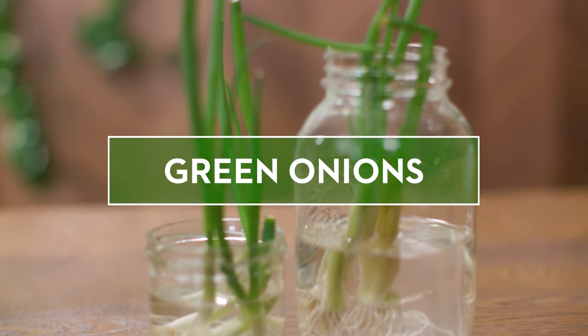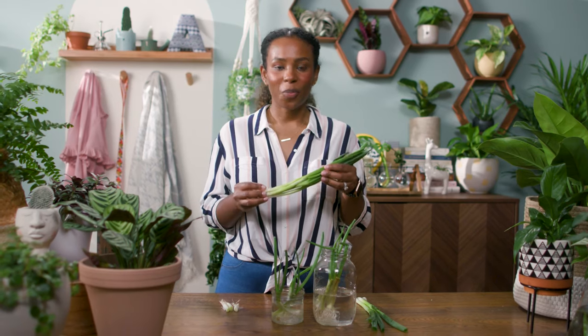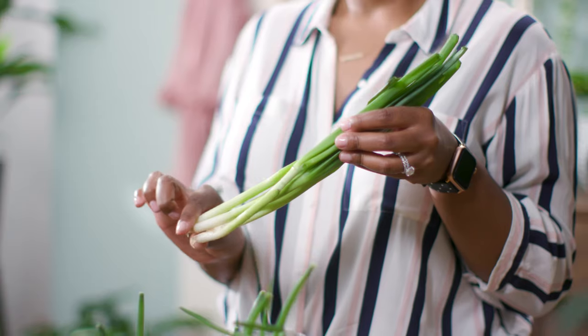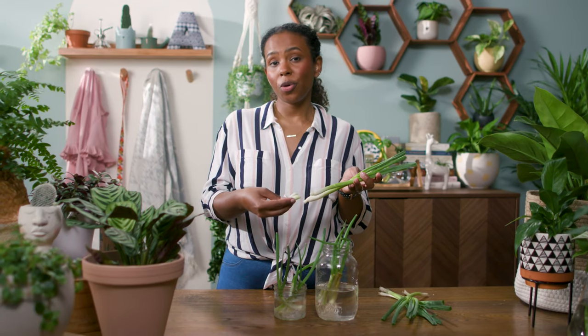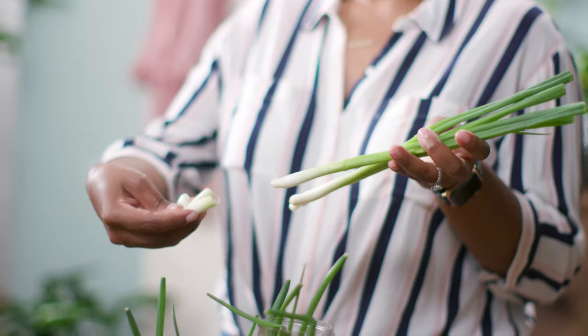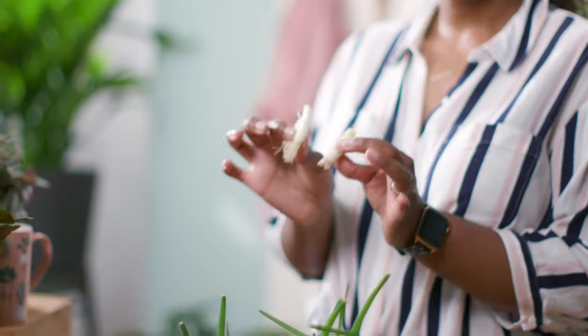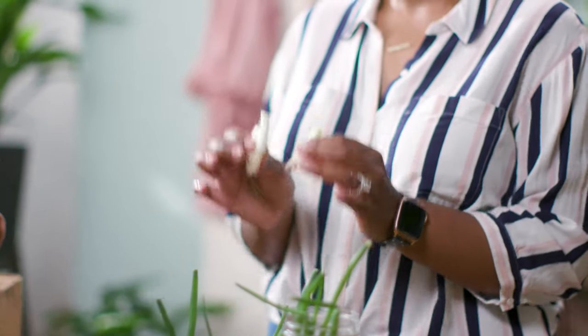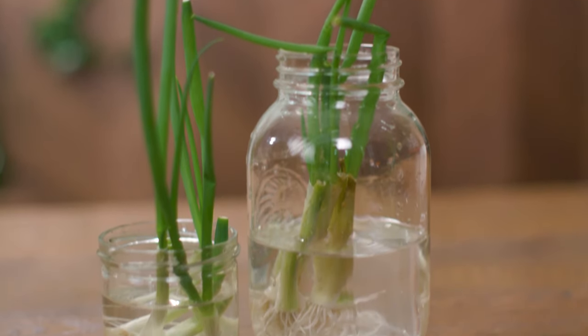Speaking of veggies, let's talk green onions and how you can propagate them. When you get your green onions from the grocery store, don't throw out the white bottoms. Cut the green onions an inch or two above their little roots and keep the bottoms. You can use the green tops in some yummy dish, but hang on to the bottoms because we can propagate them. Propagating green onions really is as easy as putting these little guys in a mason jar of water.